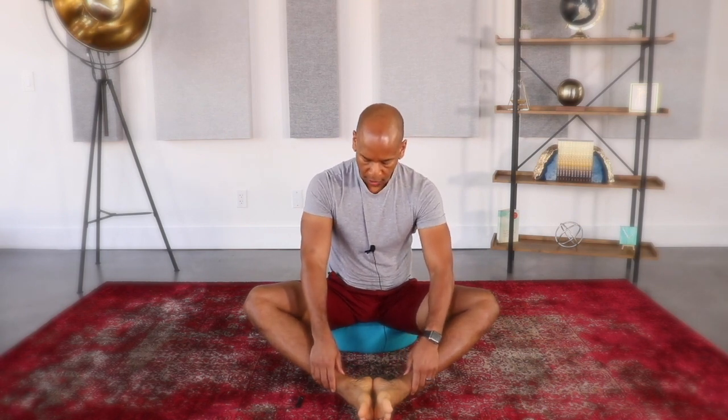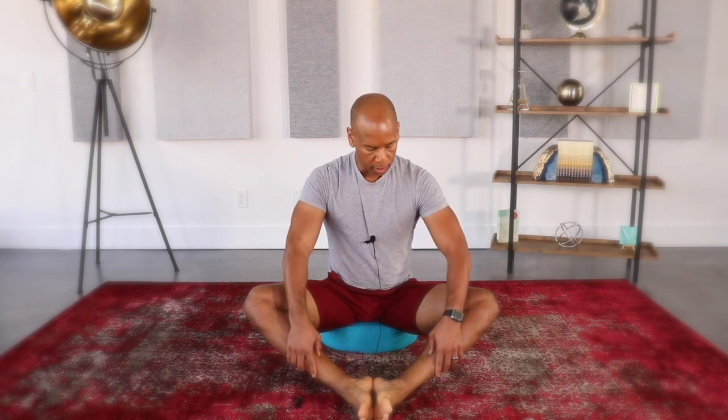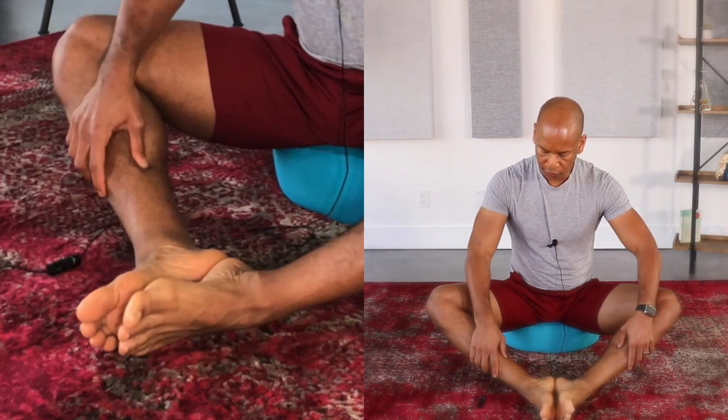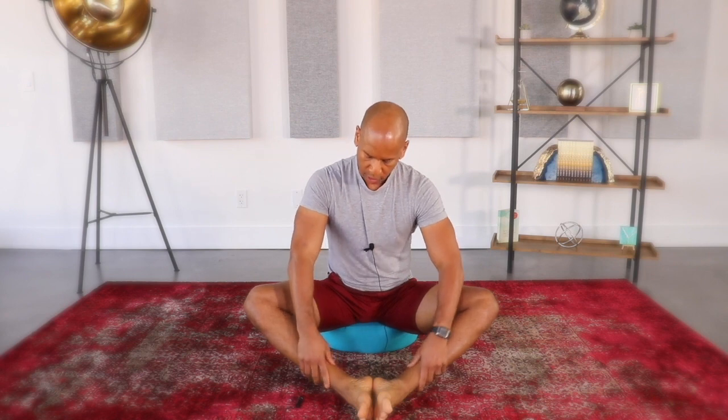Continue to the inner side of your lower leg and massage with your thumbs up along the calf, slightly in front of where you were before, massaging along the liver meridian muscles. Then go back down and back up along the inside of the legs. Notice any tender spots as you work this area.